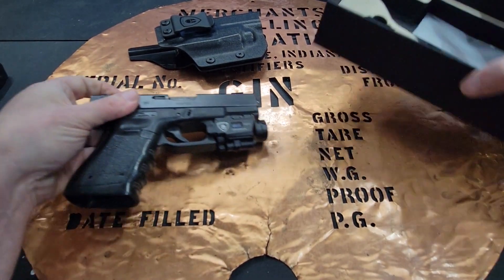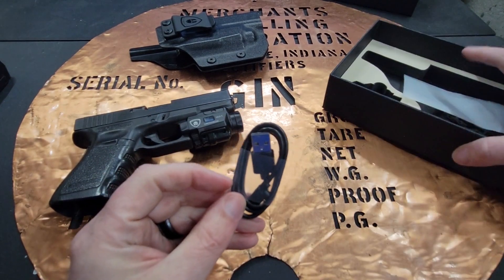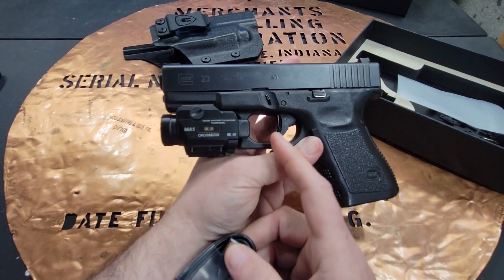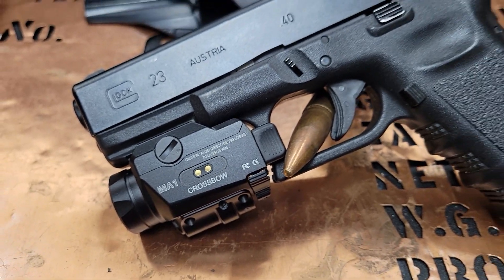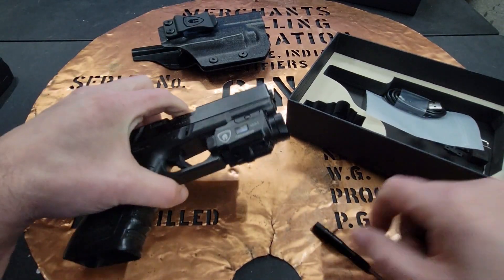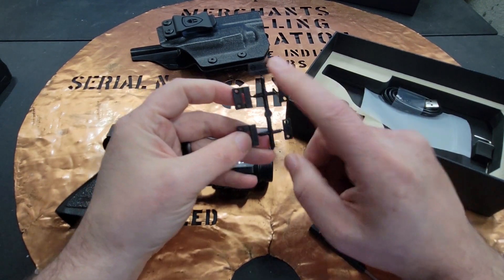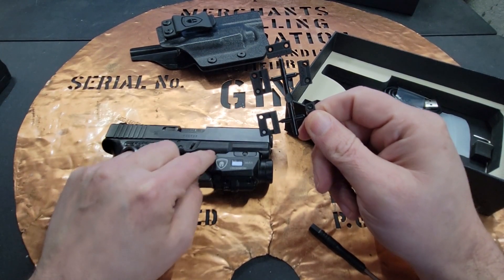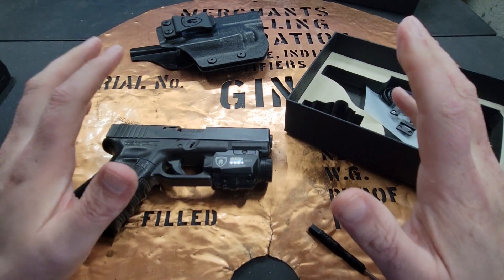In the package you get a charging cord, because this is magnetically charged — you don't have to take off your light to charge it, which is really great. It also gives you a screwdriver, and since it may not fit a Glock 17, 19, 22, or 23, it gives you five other adapter plates so you can attach it to your specific gun. It fits so many different gun manufacturers.